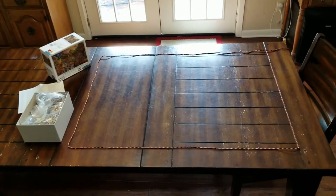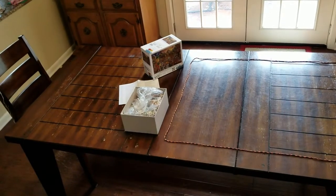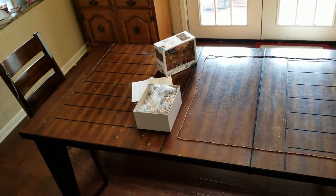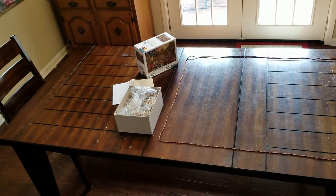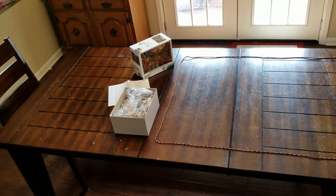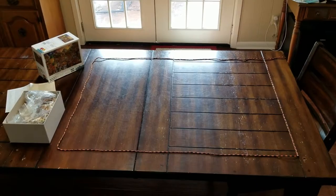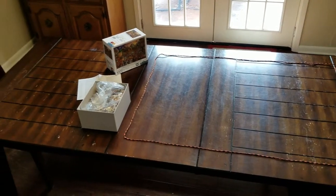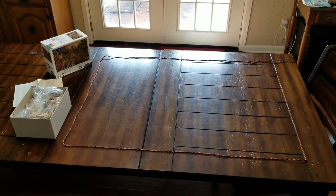Even if I take up just one side of the table, it doesn't leave us much room to do our normal stuff like eat dinner. There are five of us — me, my wife, three kids, and one of them is a baby with a monstrous seat that takes up even more room. I want to do this puzzle really bad, but I don't want to take up the whole space for the family. So let's see if the boards I got will work.